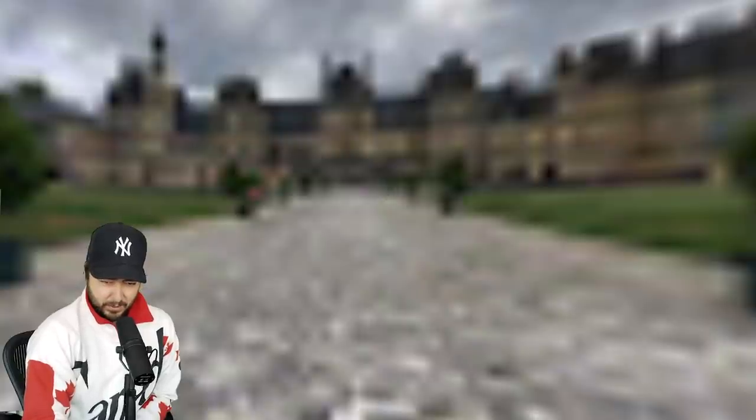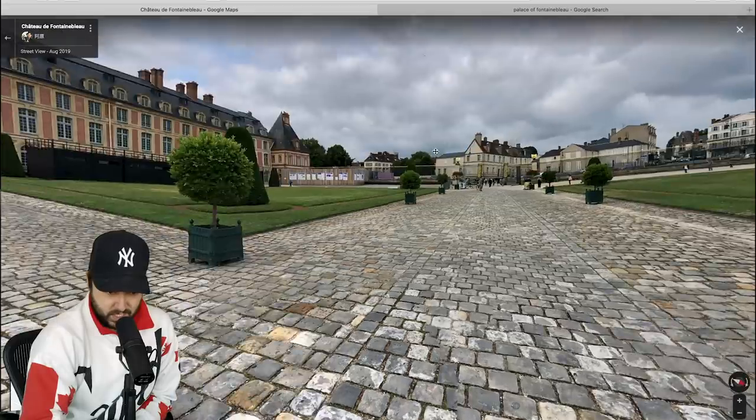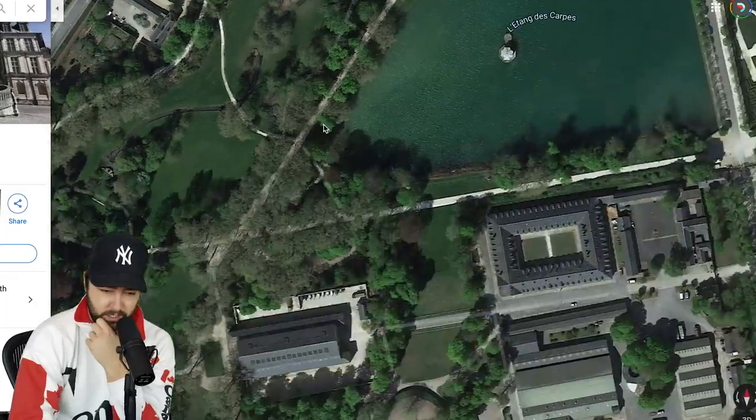We can actually go in on Street View. So this photo — bushes, one, two, three, four main towers. We can see these three windows from the side. This can't be it, this isn't big enough. She must be standing outside the park. There's a walkway right here — we've got a person and a bunch of bushes.